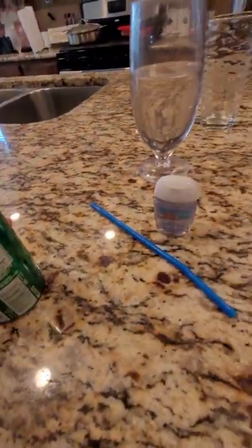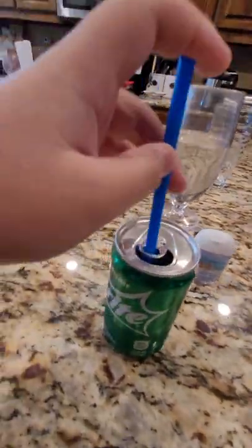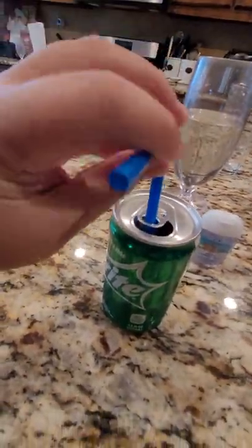So you just turn your opener around. And like this you can just insert the straw in. And you got a straw holder.